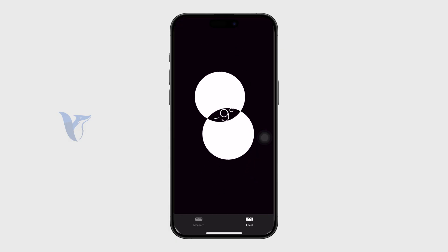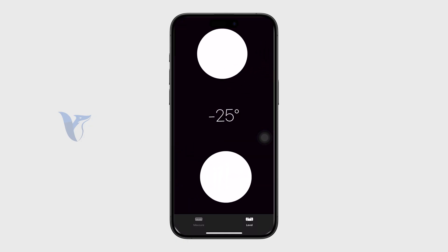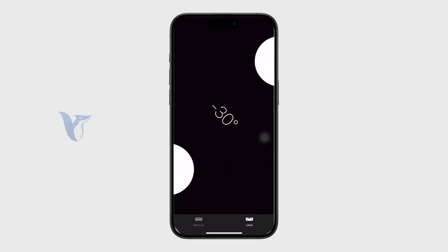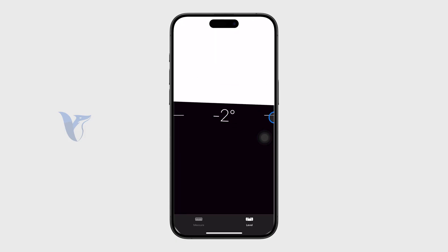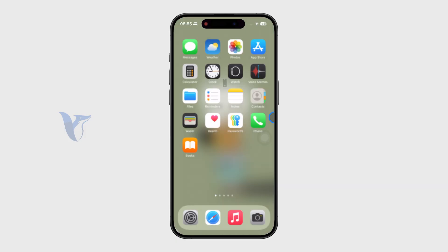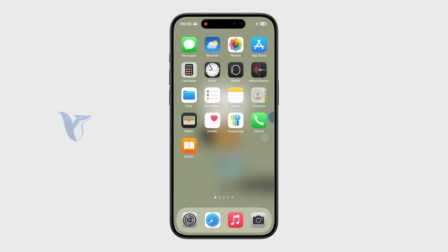At the bottom, there's also a level feature, which is pretty self-explanatory. You just place your phone on a flat surface and it will measure the level. That's another useful function of the app.